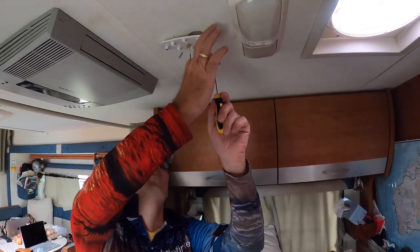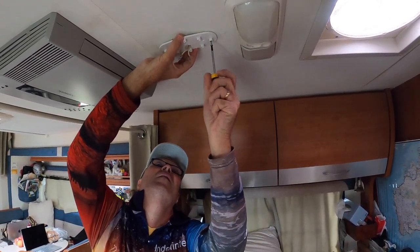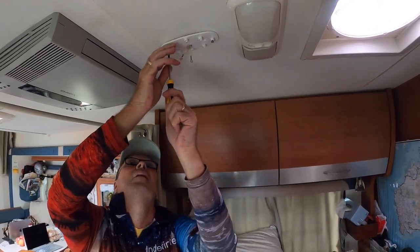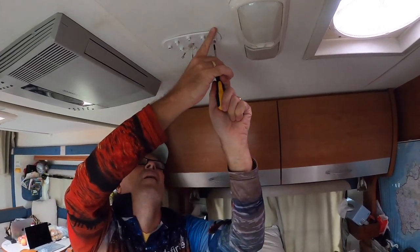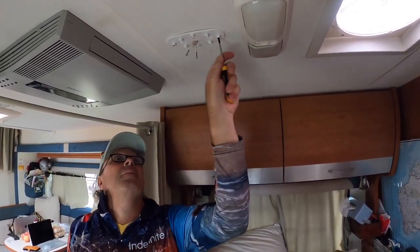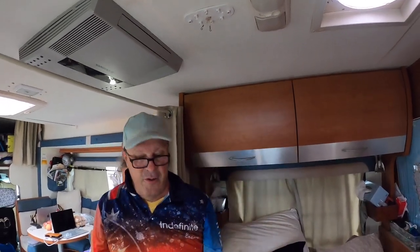Once I've got that screw on one end, I'll get one on the other end. I can push it up and the double-sided tape will hold it in place where it needs to be. Now I can just put the rest of the screws in, and once we've done that, connect the wiring, put the fan on, and hopefully it'll be working.